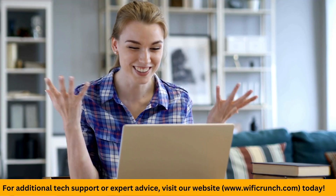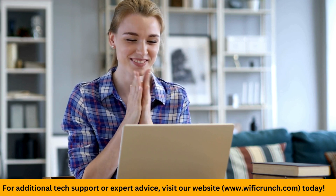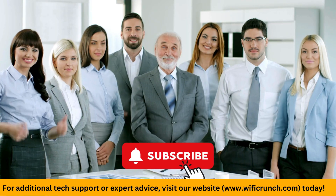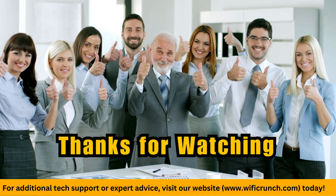And that's it. I hope these steps helped you fix your Verizon router. If you found this video useful, please give it a thumbs up and subscribe for more tech tips. Thanks for watching.